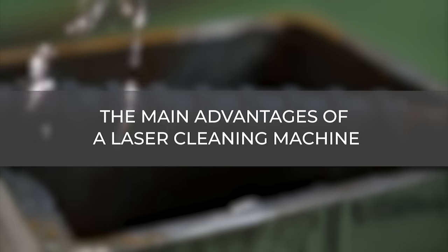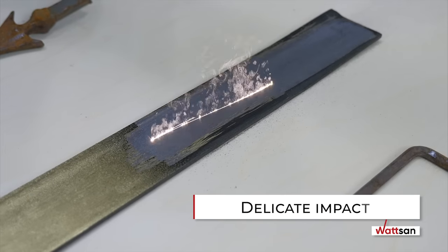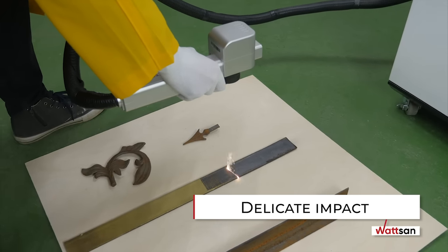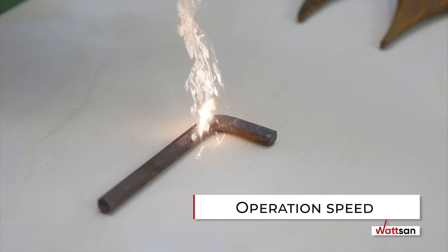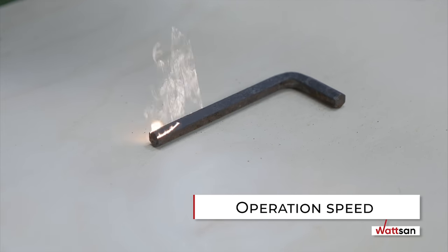The main advantages of a laser cleaning machine. Delicate impact: the laser acts in a non-contact manner, without physical impact or displacement of the material. No post-processing is necessary after laser cleaning. Operation speed: laser cleaning is six to eight times faster than chemical cleaning methods.